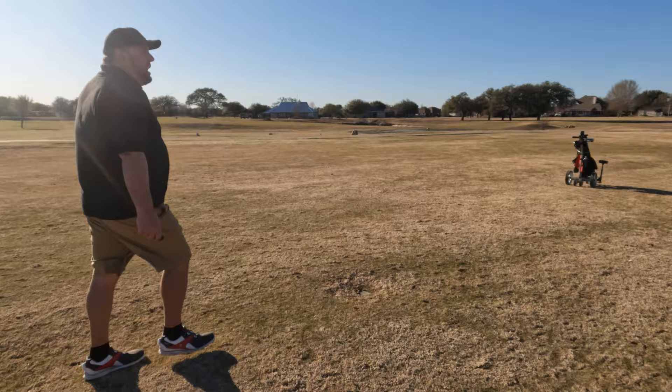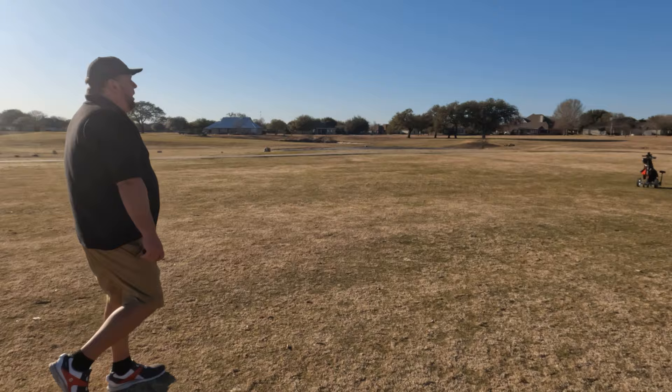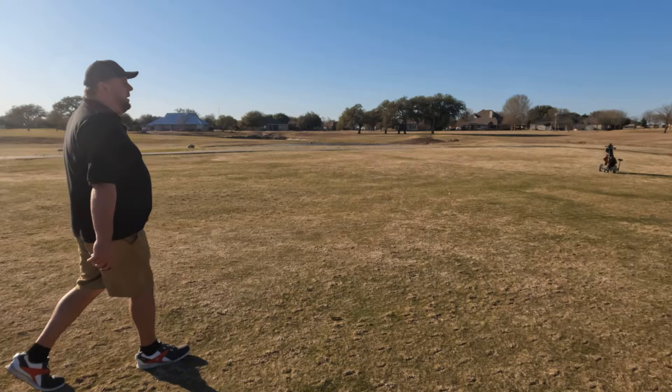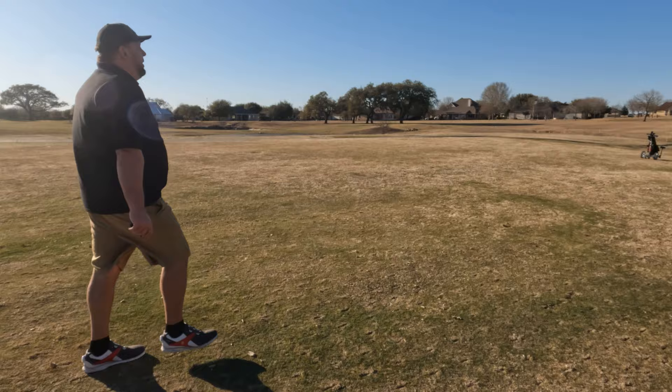Got my trooper Olivia here filming me walking while I'm playing — couldn't have this channel without her. If you guys want to see anything else, let us know. Olivia's getting started in golf as well, so we're going to have a new series called 'The Pursuit of Par' — Olivia's going to be taking some lessons and I'm going to be taking lessons with her, and we're going to follow her journey to par.